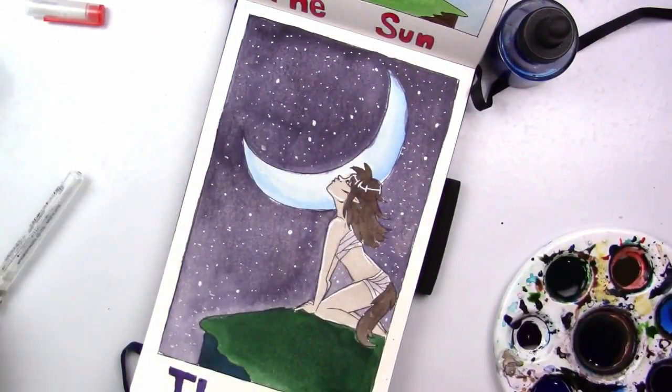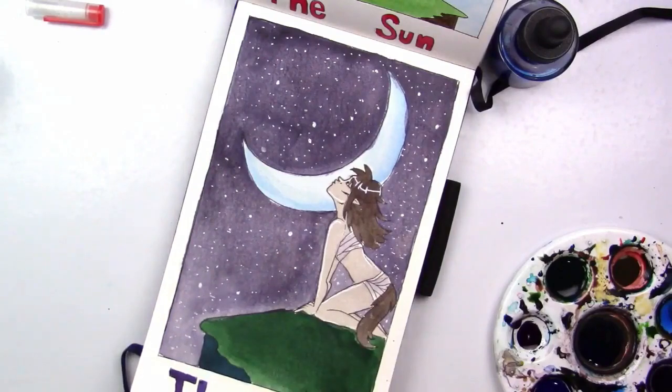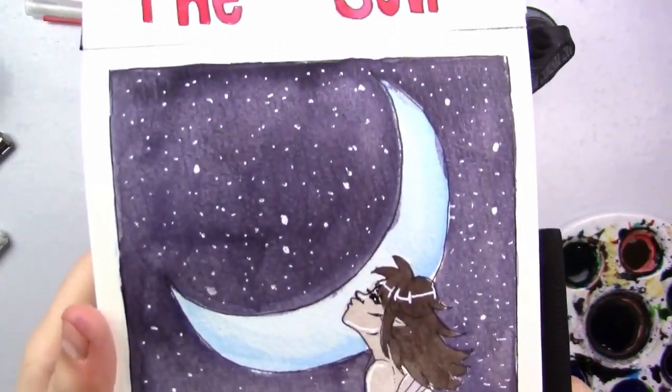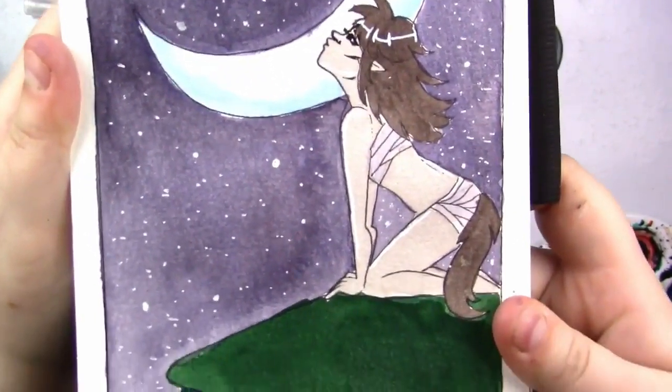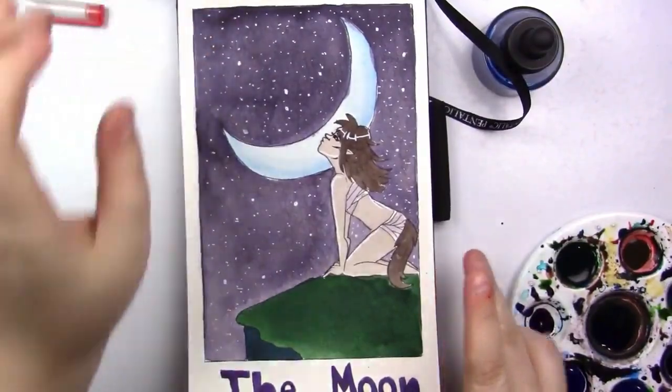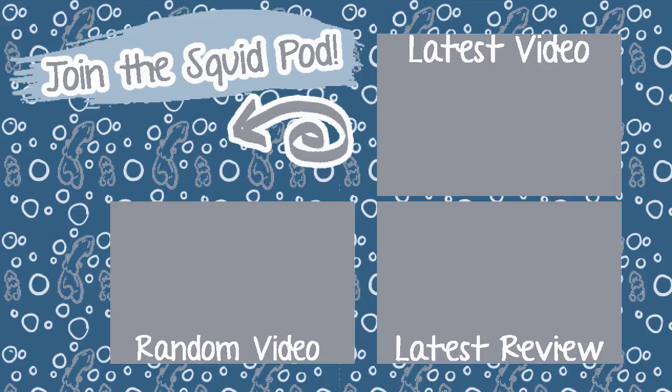If you watched this far in the video, comment 'awoo' because why not, right? Here's a look at the final piece. Thank you all so much for watching. If you're new here and you're not part of our cute squid pod, there's a subscribe button down below. I also have social media in the description below if you want to follow me and see when I post pieces. Until next time, my adorable squidlings — toodaloo!